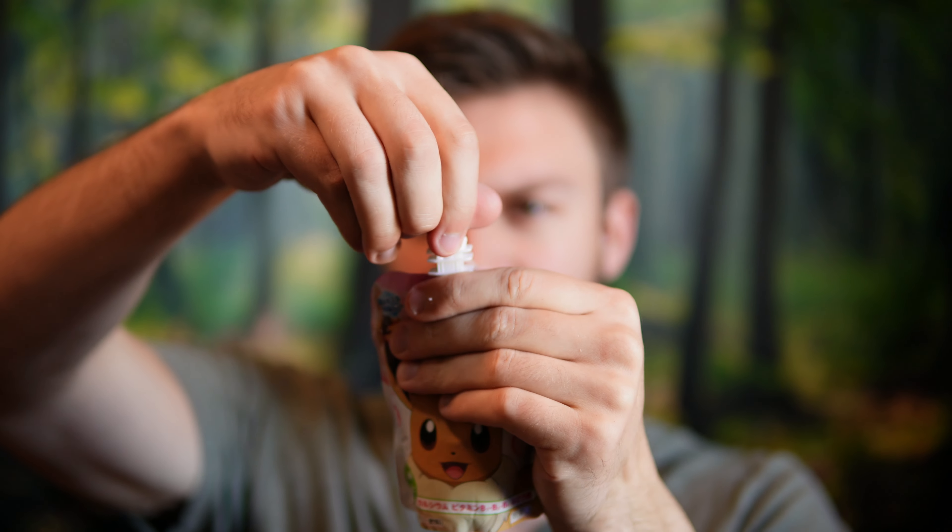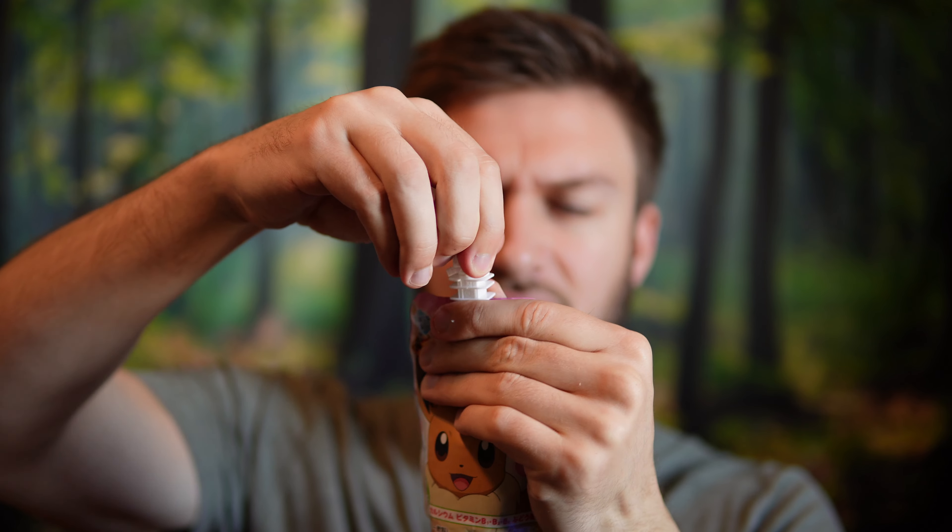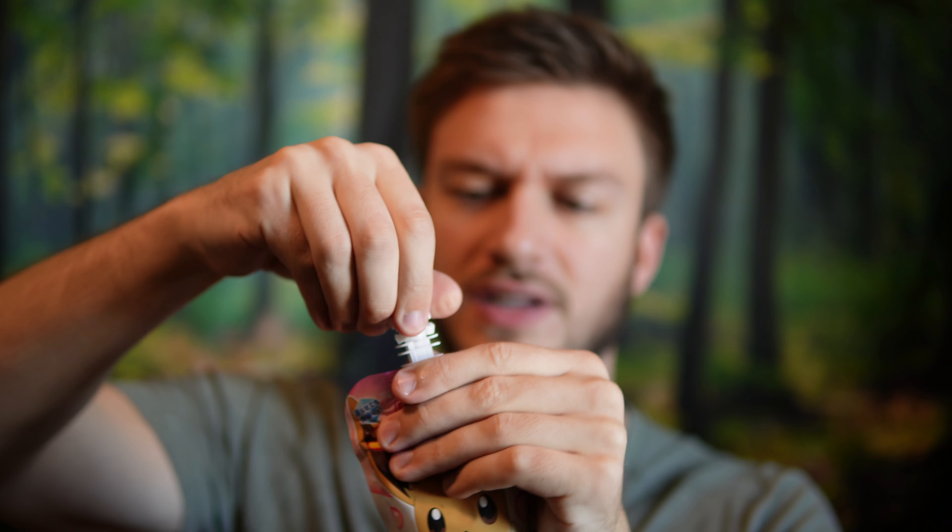Anyway, I want to get into it. It has this interesting little thing here that you just snap off — I guess it's resealable. Let's see — peach flavor. Oh, it's a very green color!